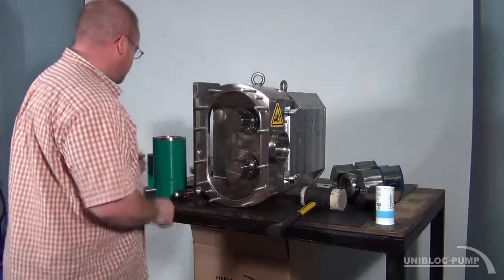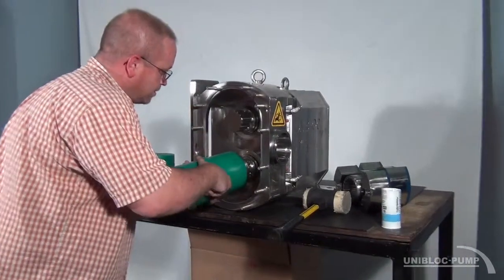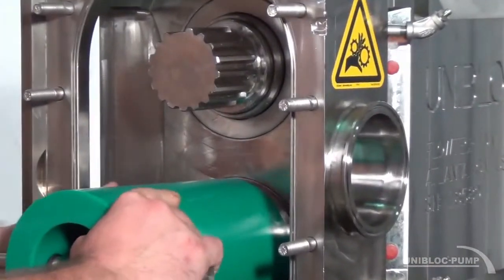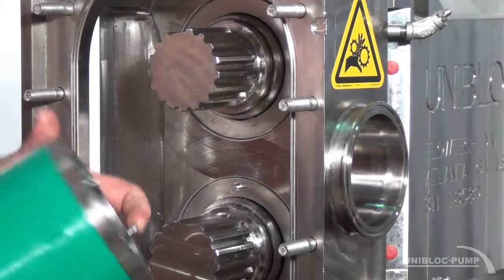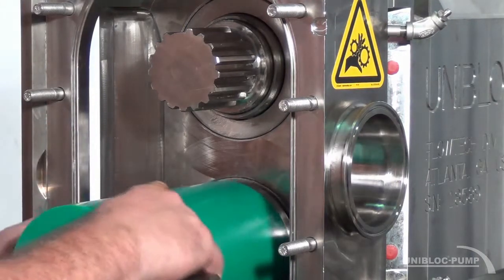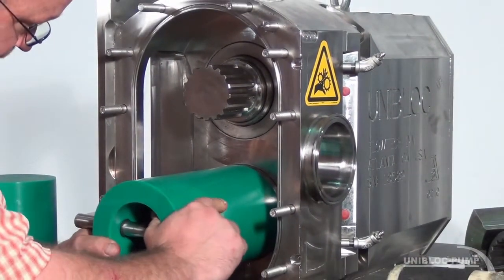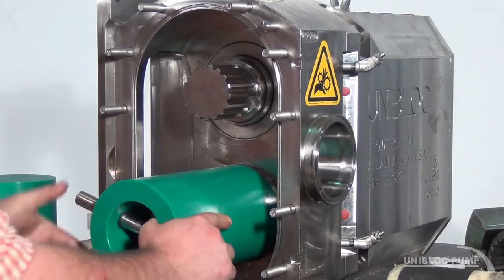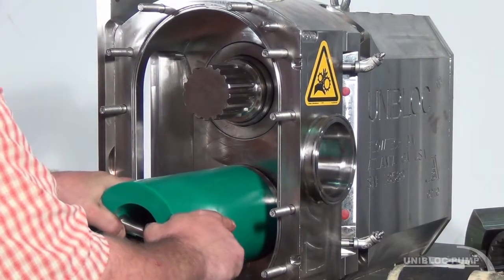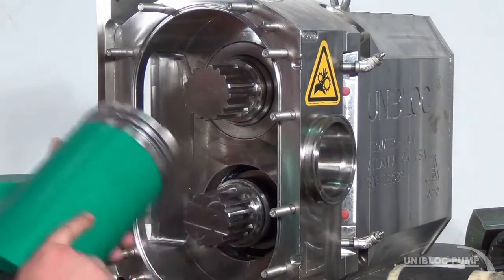I'm going to start by removing the o-ring retainer. If you want to insert the two pins into the slots in the o-ring retainer, turn it about a quarter inch clockwise and that will remove it.